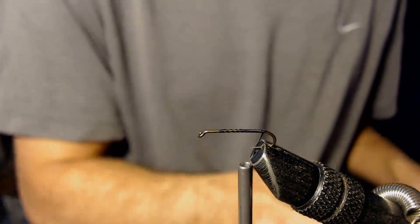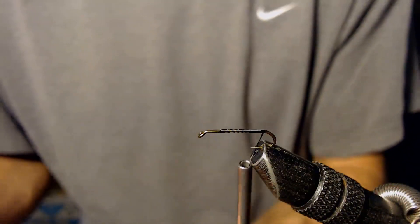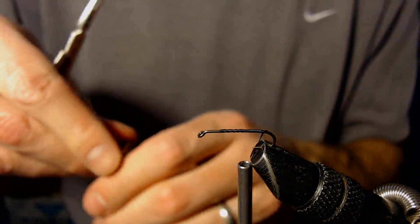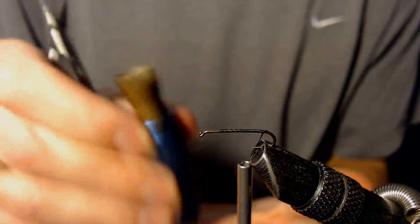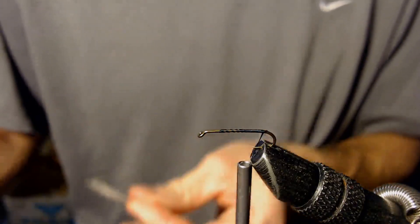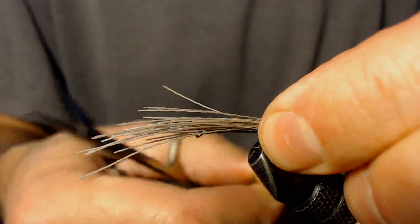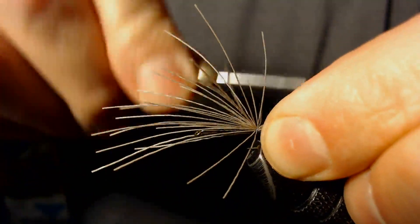I'm going to cut a small pinch — not a very large pinch, just a small pinch of elk hair — and put that in the hair stacker and tie it in. I don't like to use a lot of elk hair on the back because this is just representing the tail portion of the Mayfly, and there's not a lot of fibers needed to imitate the Mayfly tail. The first wrap will be all the way around loose until I get all the way around it, then I can wrap tight.